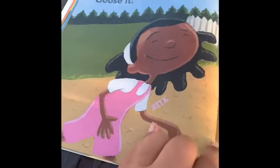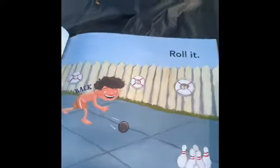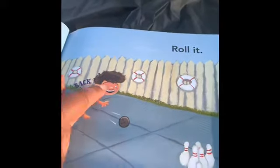Goose it. See the neck? Groove it. See the hip? Reach it. There's his belly. Roll it. There's the back.